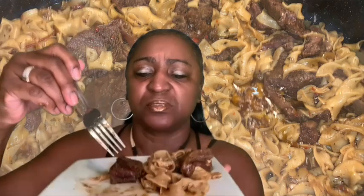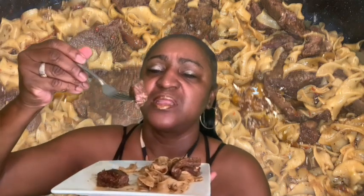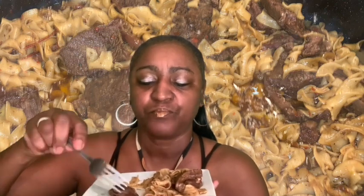Look at that sauce — I just want to show you how that breaks. Look at that. The spices are so good.